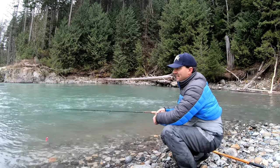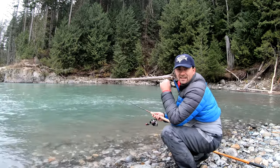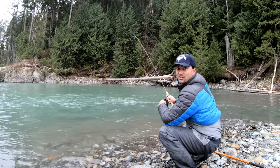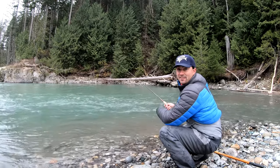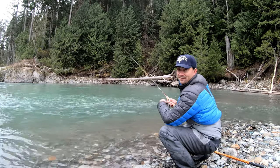How you jig it is, you just cast it out, try to let it settle down so it's closer to the bottom, like a couple feet off bottom, then just jig it back, popping it like this. I do varying degrees of amplitude. The key is the fish bite on the fall. So when you pull it up, you'll feel the bite — set the hook hard and reel them in.